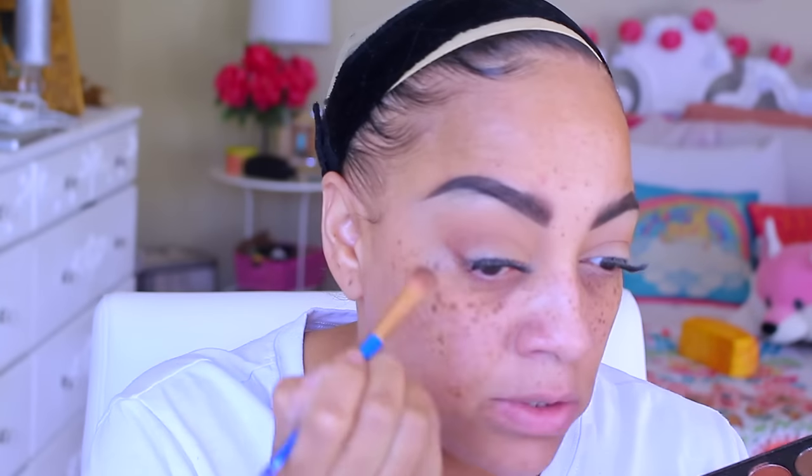Now onto this Morphe palette — this time I'm using a different one, which is the 35F. It's kind of a mix of matte and frosted. I'm just going to take this eyeshadow and blend it into my crease area and smoke it out a little bit. I'm going for something simplistic — nothing too over the top because it's a holiday look. I only use two shadows from that palette.